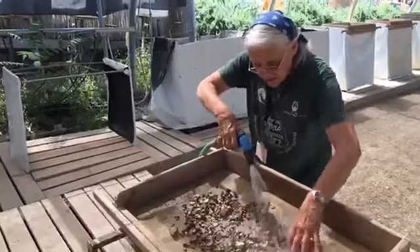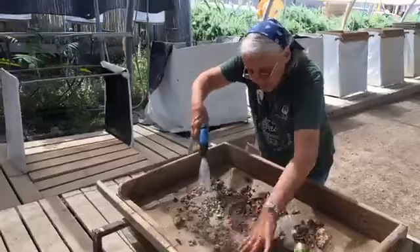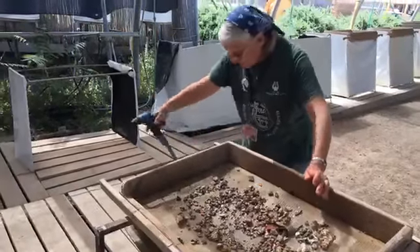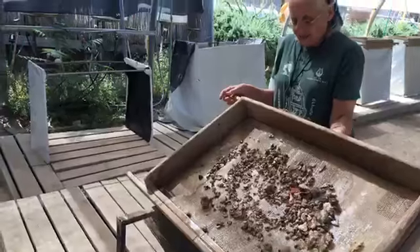Once you wash off the material, I'll tilt this up in a second so you can see it. Once you wash off the material, you can start seeing things on it.